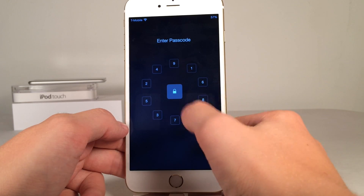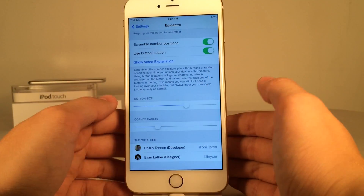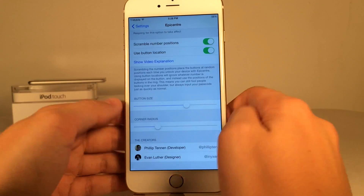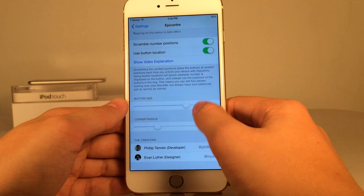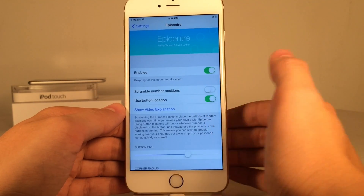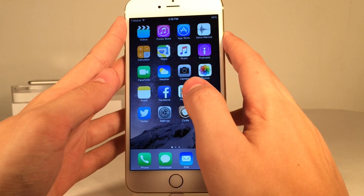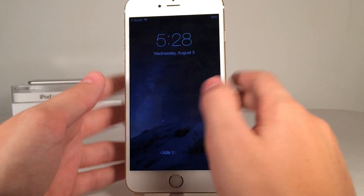Going to the lock screen now you can see the changes took effect — the buttons are more square-like and larger. Entering the passcode works just fine. Down at the bottom we can visit the developer and designer's Twitter pages. Personally I'm going to keep scramble number positions and use button location off — I just want a standard passcode, but that's entirely up to you if you want to be super secure.